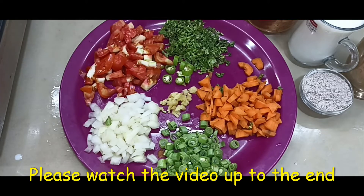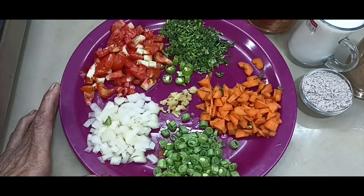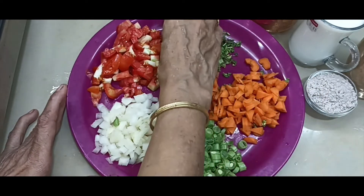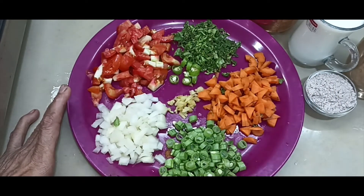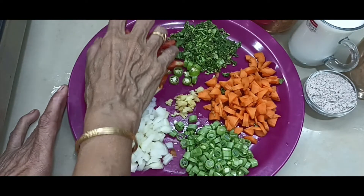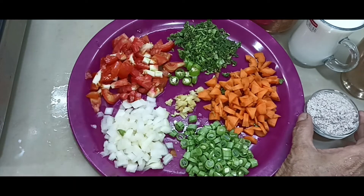Welcome to Ragi Soup. I am making vegetables. One tablespoon. These are two tablespoons.